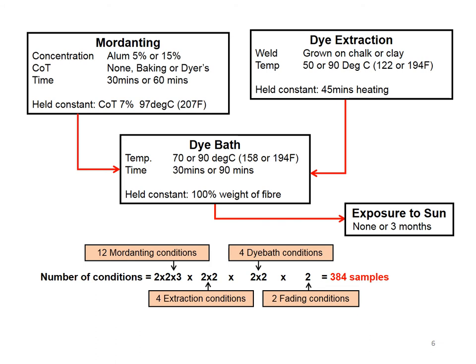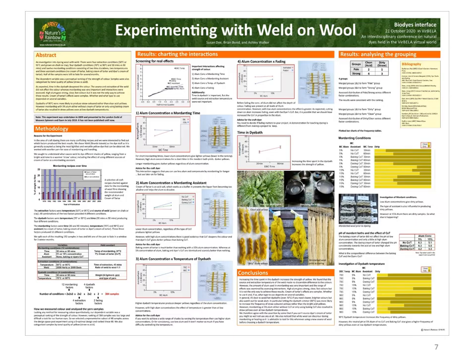I will talk about the most interesting results here, which are the mordanting results. The next slide shows the poster called 'Experimenting with Weld on Wool.' At the BioDyes conference kiosk you can go to the back of the kiosk, click on the screen, and download or read the file in great detail. Most of the results were what you would expect, but the benefit of a factorial experiment is that you can look for interactions.